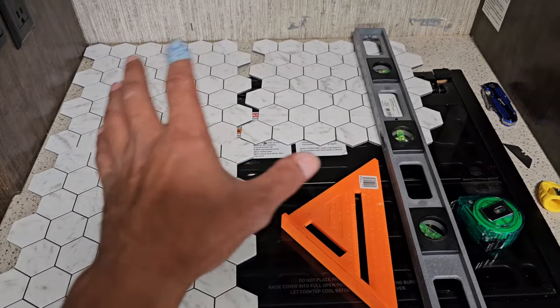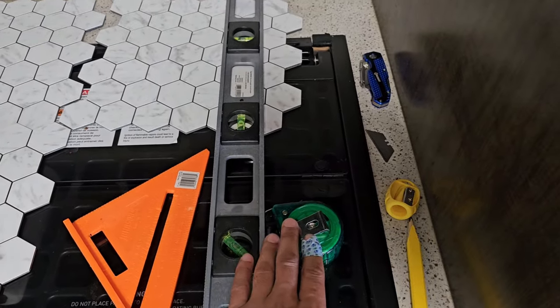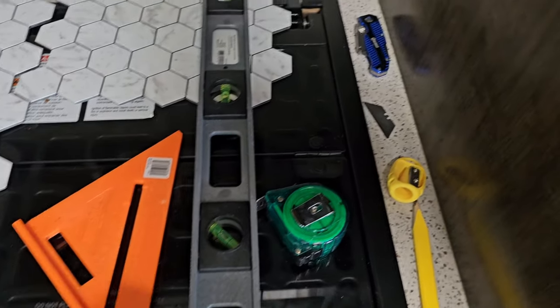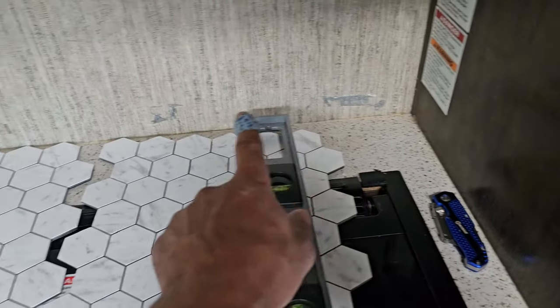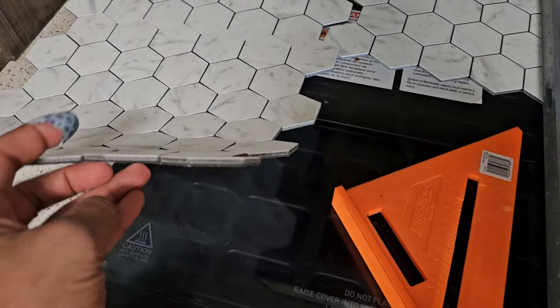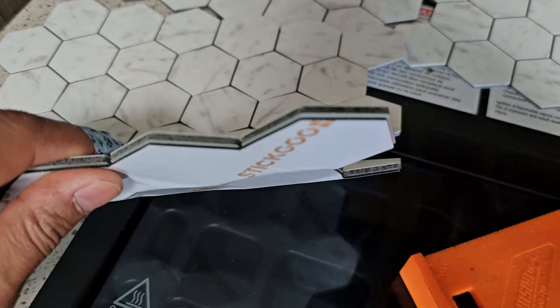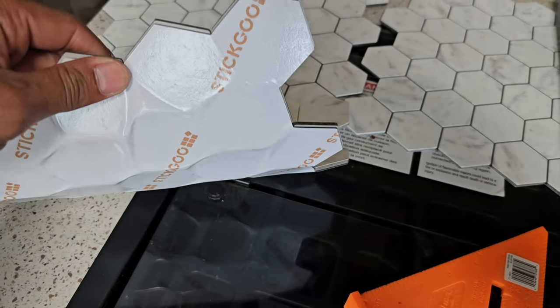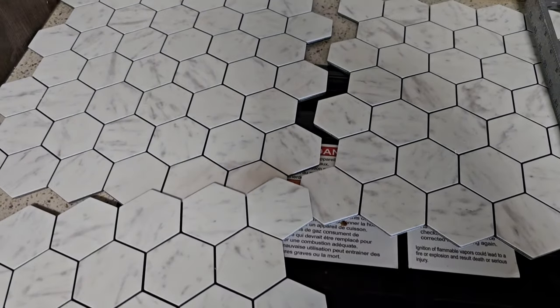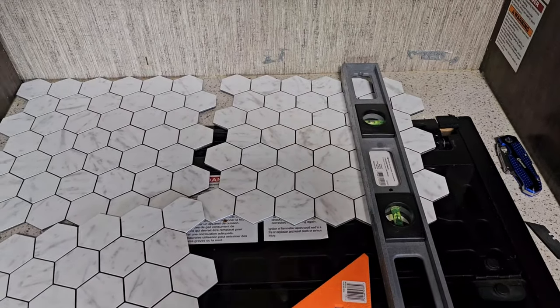Getting set up, getting laid out, getting an idea of a few tools I'm going to need: a long straight edge, a tape measure to help me draw my lines, an old razor to get the gunk off the wall, and a new razor to cut these pieces. I'm not even sure what type of material these are made out of — they're not tile, but they sound and feel like tile. They're easy to cut with just a straight edge and they have adhesive backing, which will make it easy to stick on. I'm thinking about getting spray adhesive as well just to make sure it double sticks.